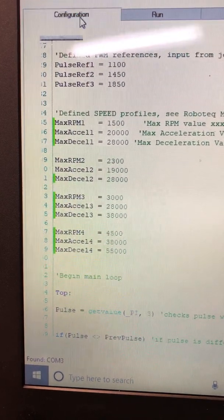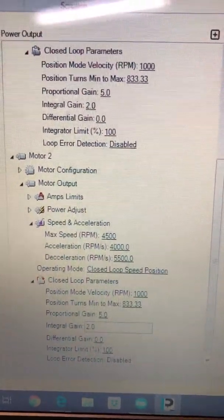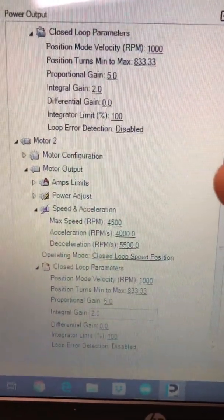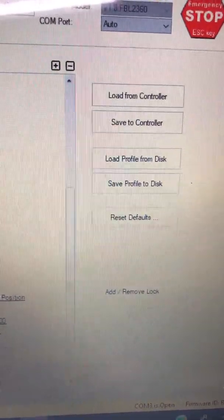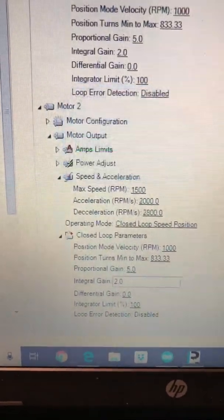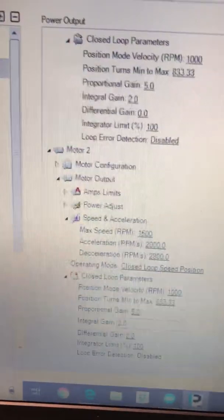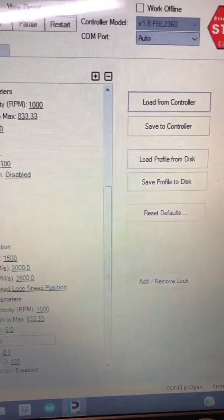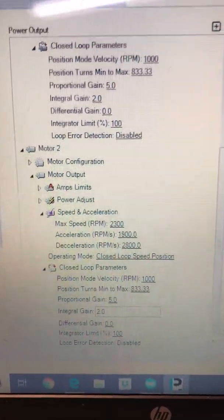I'll go to the configuration tab here — right there, that was when I had it at a fast rate, and you can see the max speed RPM. If I load from controller, because I've changed the thumb wheel, it'll basically pull up where I have the thumb wheel set on my joystick. As you can see, it uploads. So if I adjust this higher or lower, I can go ahead and load from controller as long as the script is running and it will tell me my new value, whatever I have it set to.